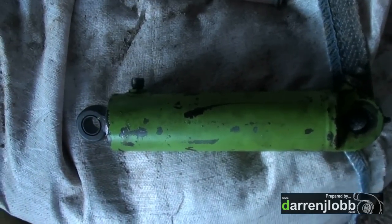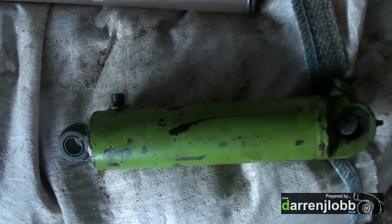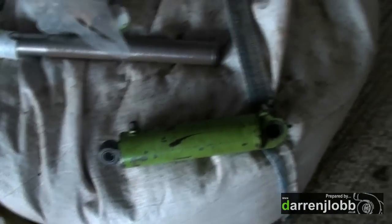Just finished putting the turnover ram back together. As you saw in the previous video the ram snapped off the piston — happened a while ago, which meant turning the plough over was a bit of an ask. So I've put new seals and a new piston in the ram, changed the bushes each end, and just given it a bit of a clean up. That should be working a bit better now.